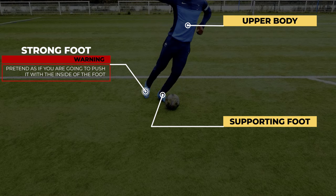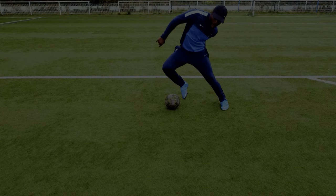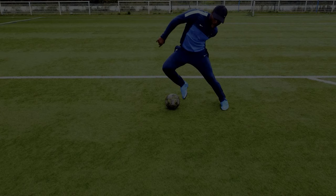Pay close attention to the position of my supporting foot and the inclination of my upper body, which allows me to really accentuate the feint. After that, chain it directly with a feint made with your support foot.